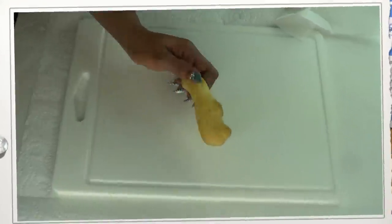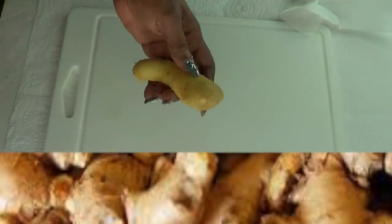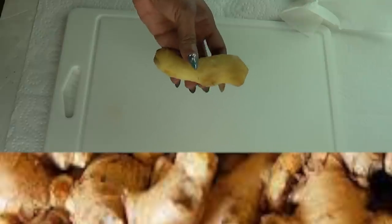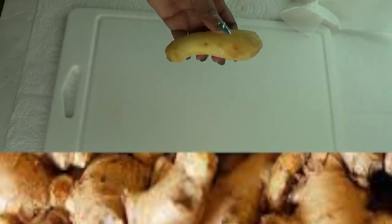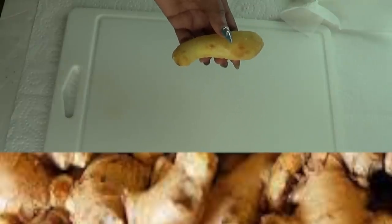Our first ingredient — and it's the main ingredient — is ginger. Ginger is great for weight loss; ginger can enhance calorie burn and reduce feelings of hunger, therefore suppressing the appetite.